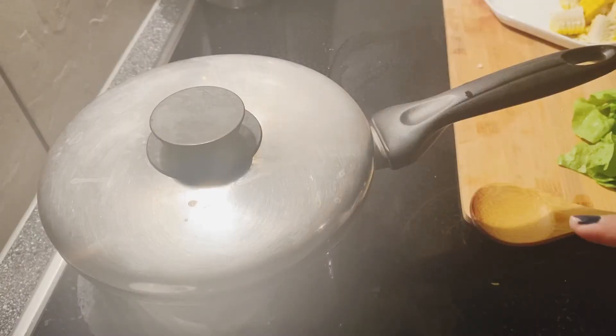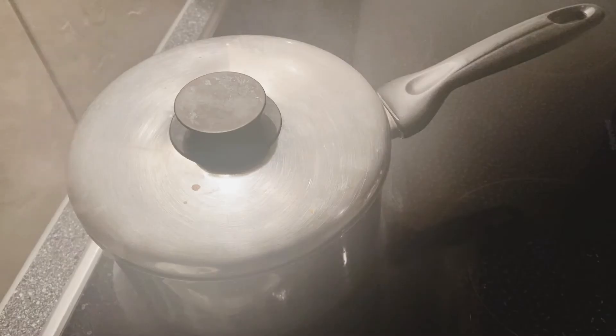First pour this into the water. After on the burst.